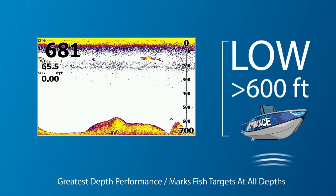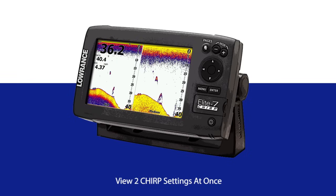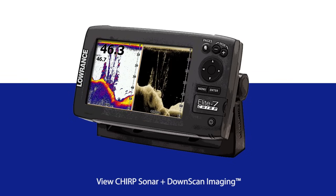With the new Lowrance Elite CHIRP series, you can view two CHIRP sonar settings at once, so you can easily decide which one provides you the best image possible. The Lowrance Elite CHIRP series also allows you to view downscan imaging for photo-like views of fish holding structure. Many anglers view downscan imaging and CHIRP sonar at the same time to get the best of both worlds.